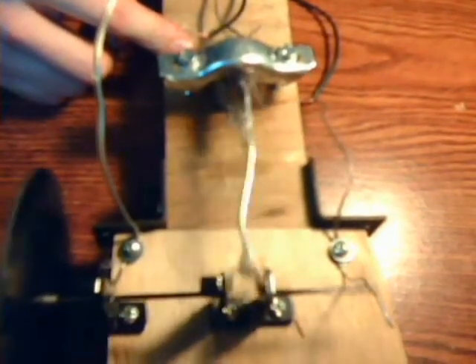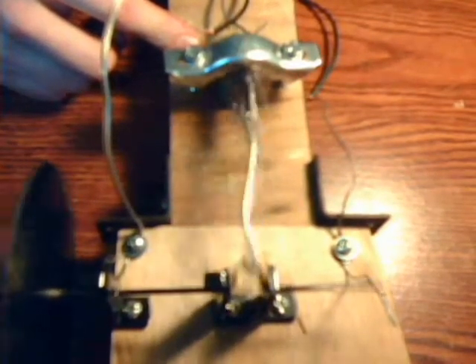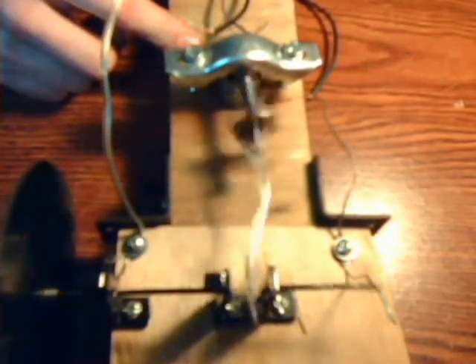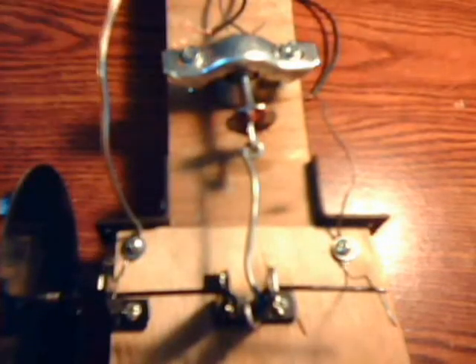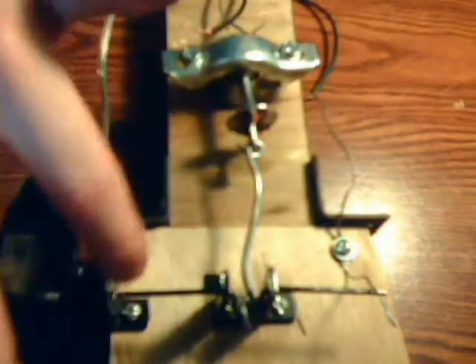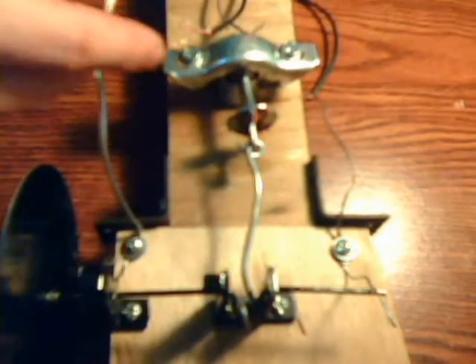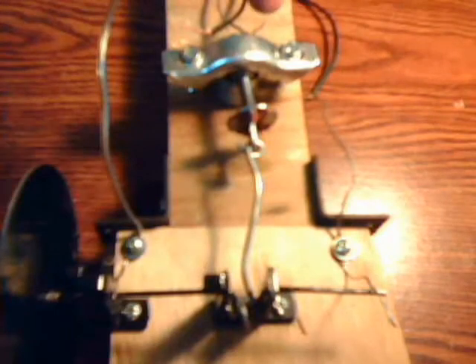Very loud. This is actually solder here — paper clips, speaker wire, 12 volt jumper battery.